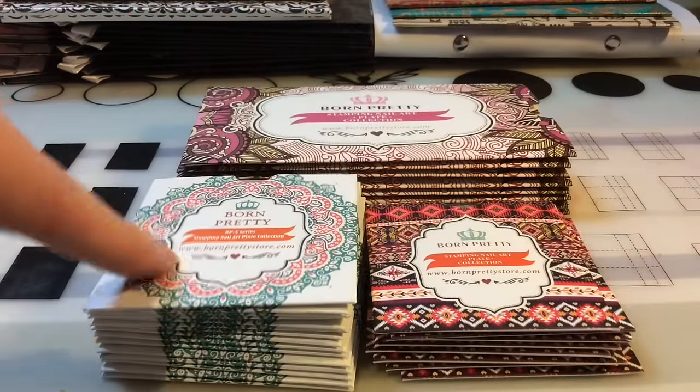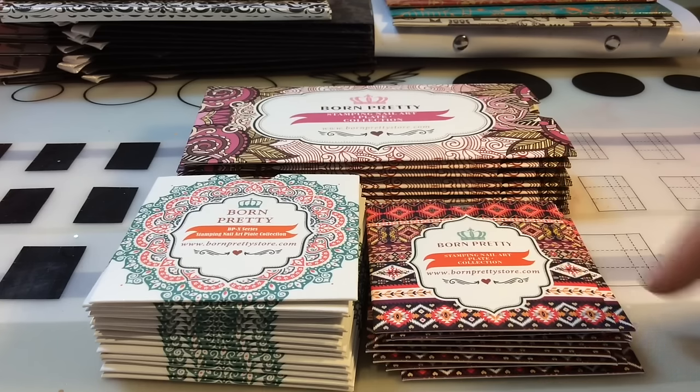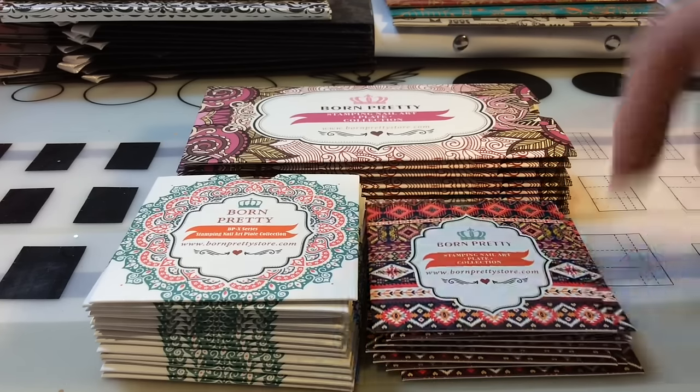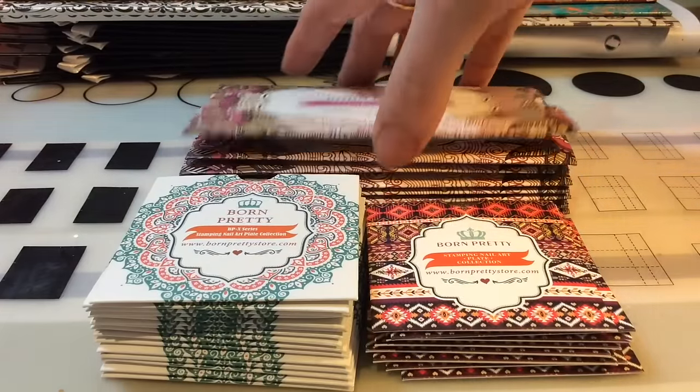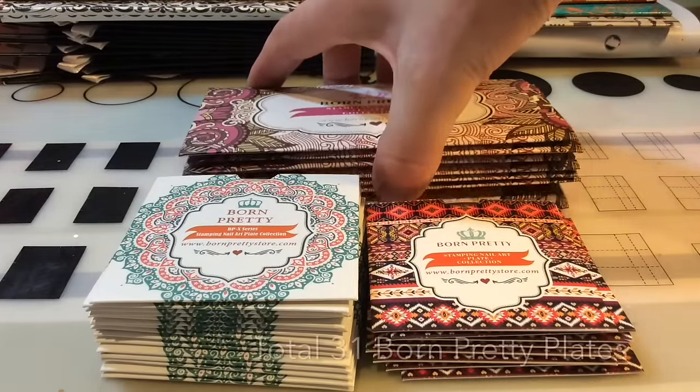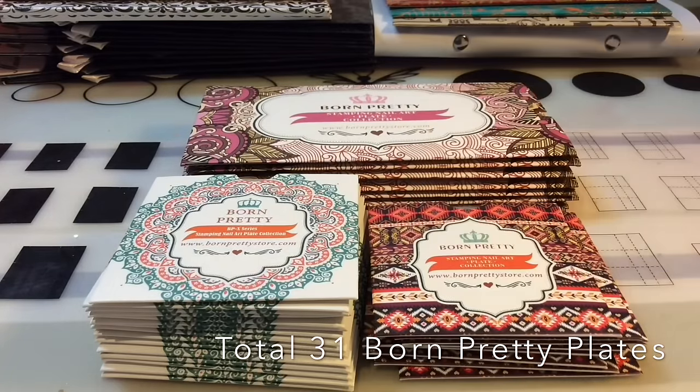Here are my Born Pretty ones — obviously these were all sent for review. You can find all these Born Pretty plates on a playlist if you want to go and check them out. I've got a total of 31 Born Pretty plates.